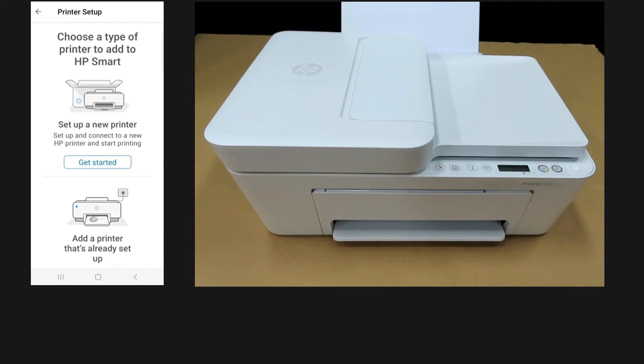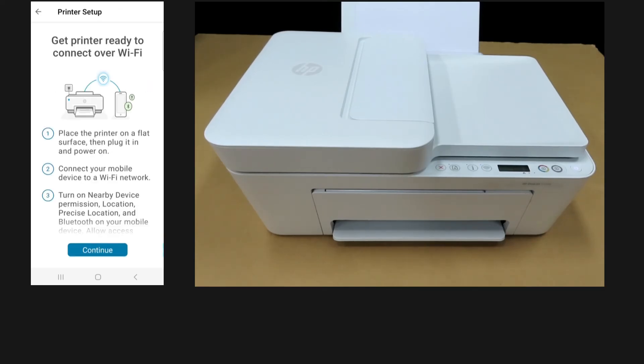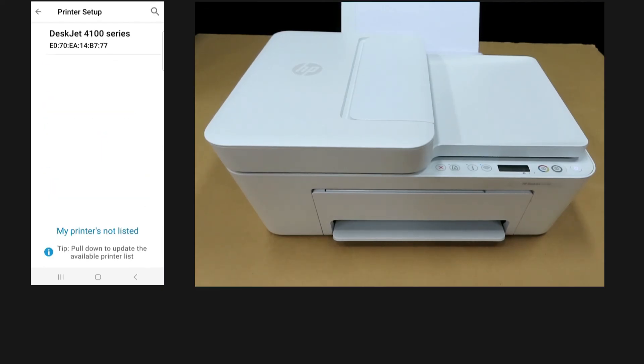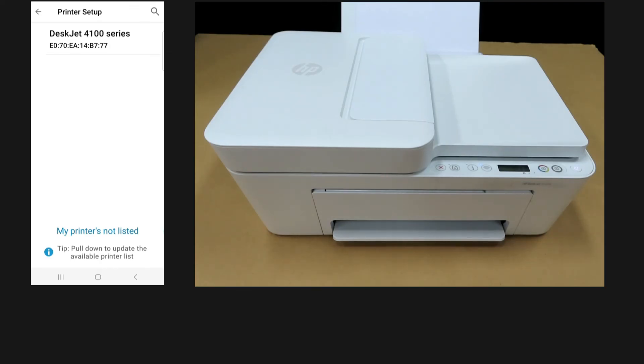Tap on get started. You will be connected via WiFi. Get the printer ready to connect over WiFi and continue. You can see that it detects the printer since it is now in setup mode after the restore to factory defaults. This is how you reset or restore the HP DeskJet 1100 printer series back to factory defaults.